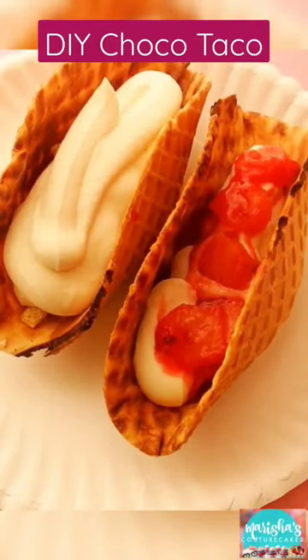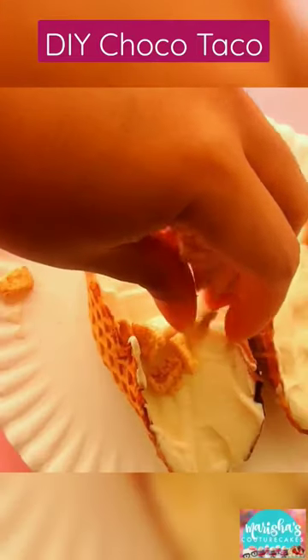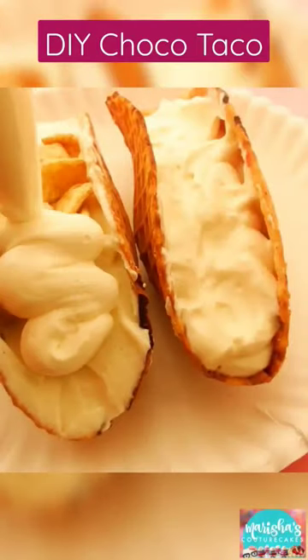and then I layered one of them with some Cinnamon Toast French cereal — my favorite cereal — and then the other one with strawberries and strawberry filling.